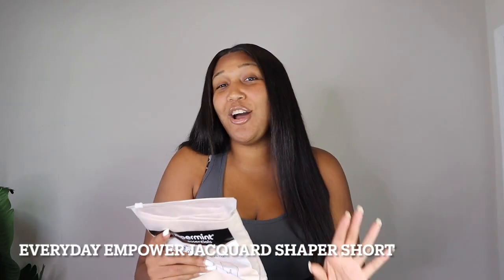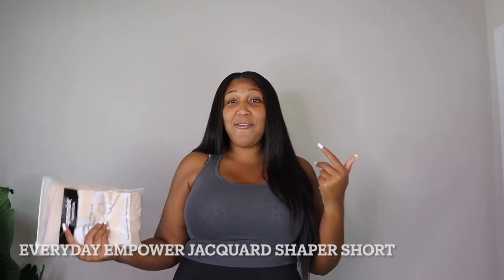Hey guys, welcome to the Jeans and Yell Experience. Today I'm coming at you with a review — we are back with Shaper Mint, and this time I have their Everyday Empowered Jacquard Shaper Shorts. I already have a pair on; you probably can't see it really well, but I have on the black and I also have them here in beige. We're going to go through the features and do a comparison of these shorts under my dress with versus without, so stay tuned.